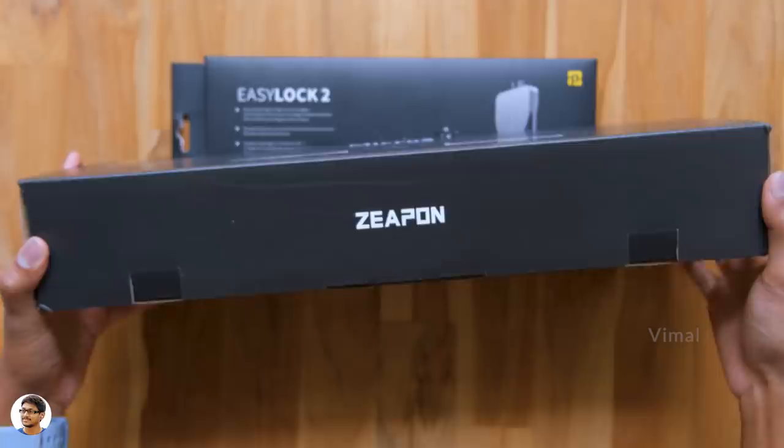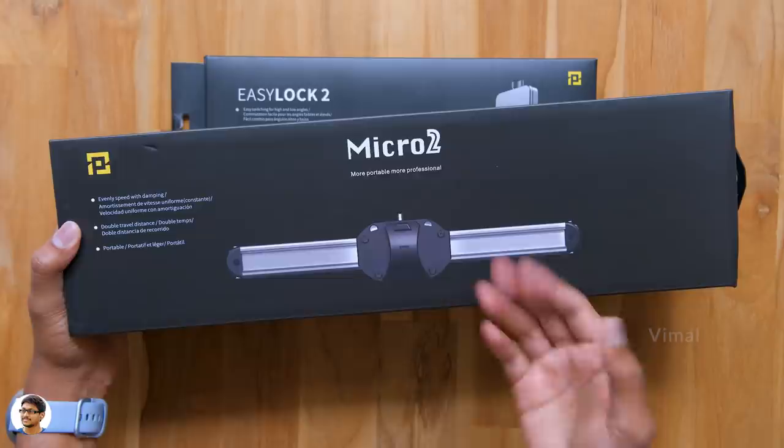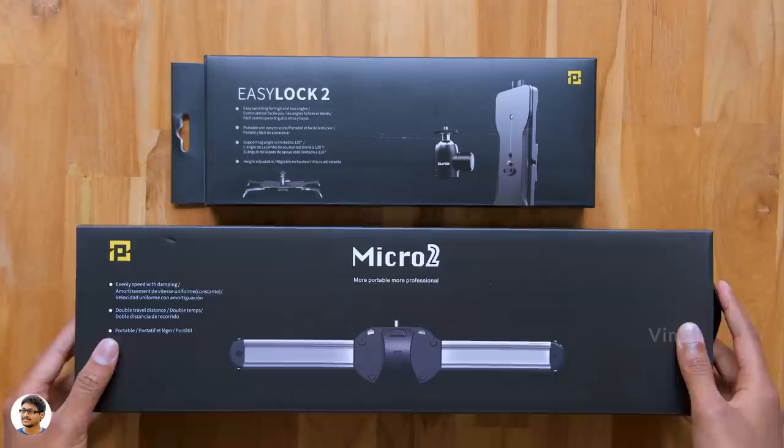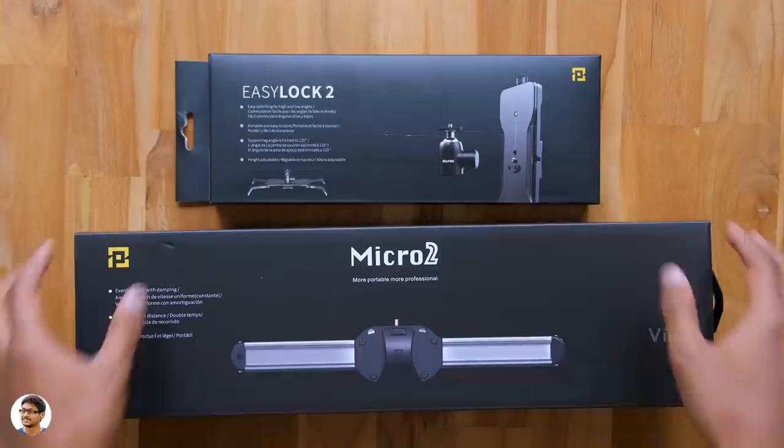This slider is made by a brand known as ZeePan and the product is called the Micro 2. It's a micro rail slider and comes in this sort of box packing — we've got the ZeePan branding on all the sides and a picture of the product on the front. There's also a second box, which contains a special accessory for the slider: a low profile ground stand that lets you shoot some crazy low angle shots. The model is called the EZ-Lock 2 and even that is made by ZeePan.